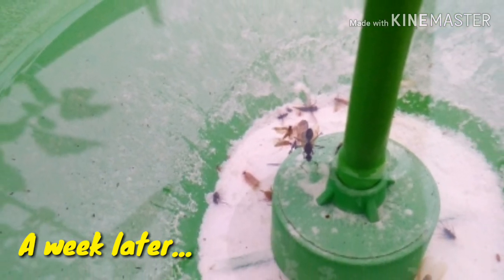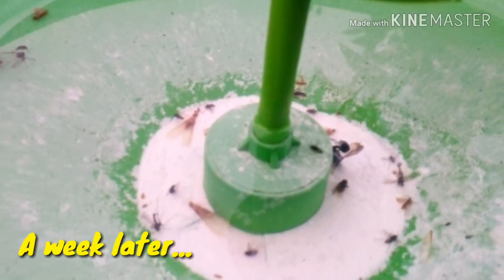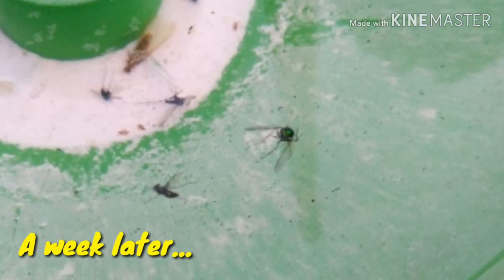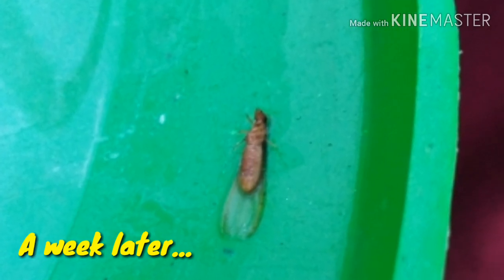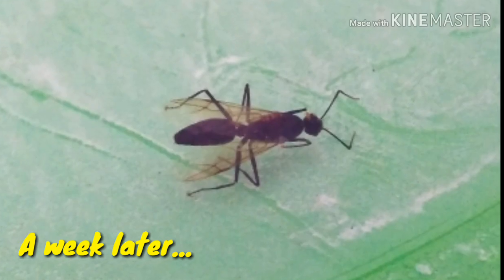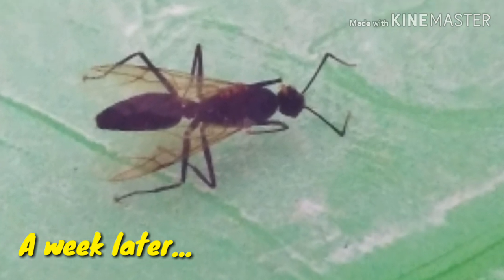Thankfully, it doesn't kill any pollinators like bees. So it's safe, eco-friendly, and it doesn't affect your crops. Apart from this, it is quick and easy to use. If we use it in larger frequencies, we can get rid entirely of chemical pesticides without sacrificing our crop production.